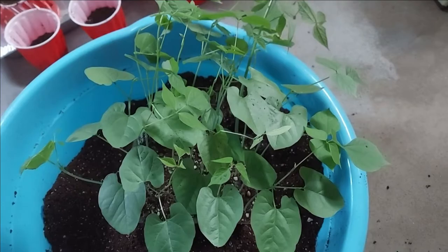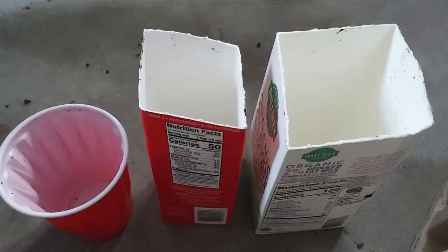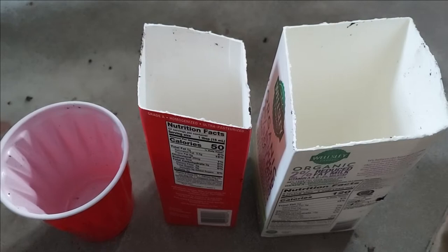This bean plant is ready for transplanting. For transplanting, you can use a big size pot, solo cups, or even empty milk cartons.